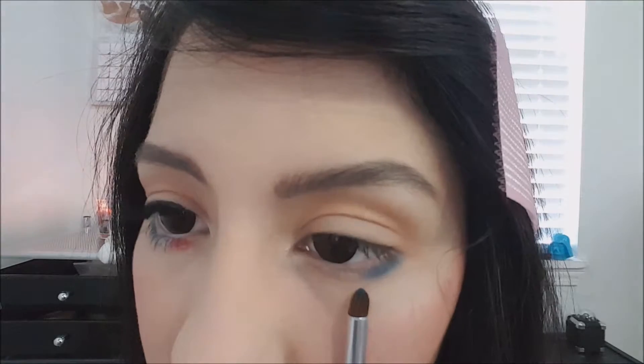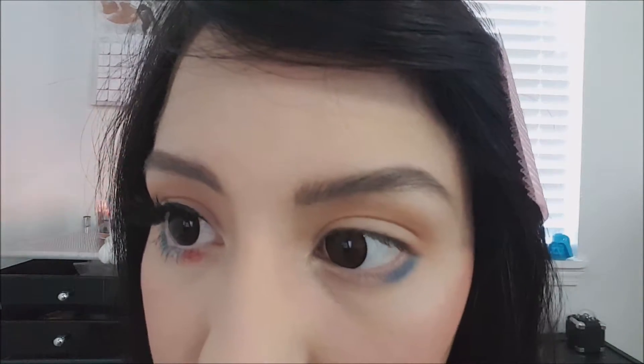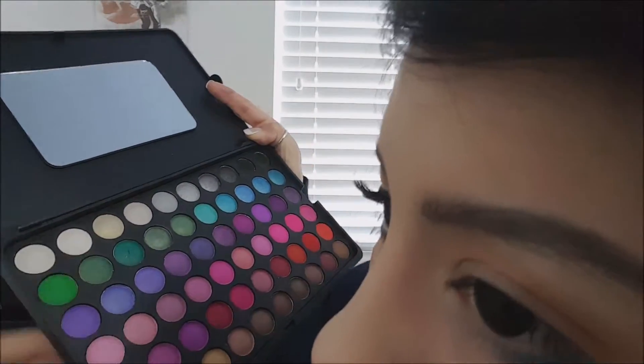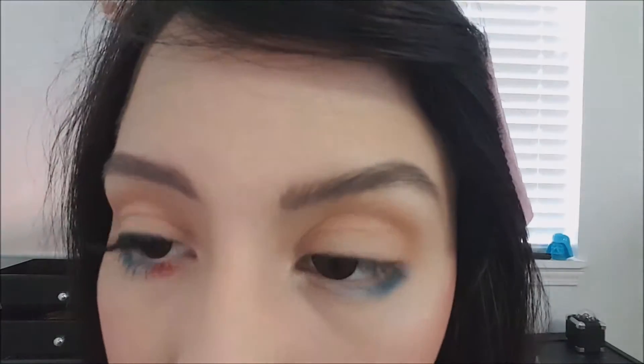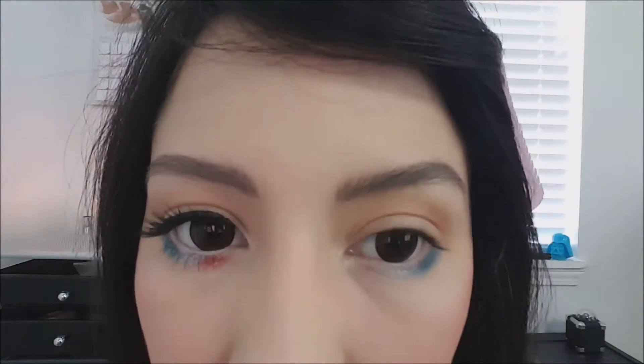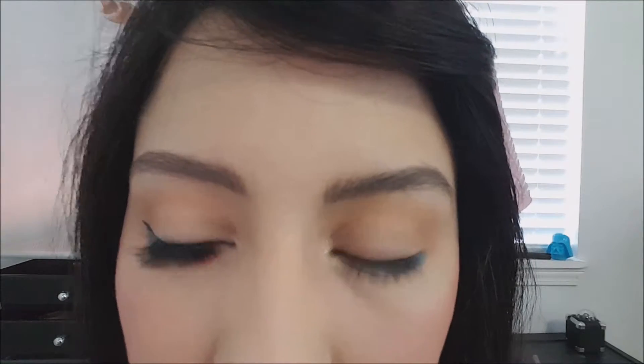The way that I'm doing my eyeshadow, the majority of the color will be blue, but you could do however you want to do yours. For the white, I will be using the second white in the second tray. I like to go in with my white eyeshadow before I use my liner, just because I like to be able to blend it in with the blue first and see where I want it to be — just basically more opaque.